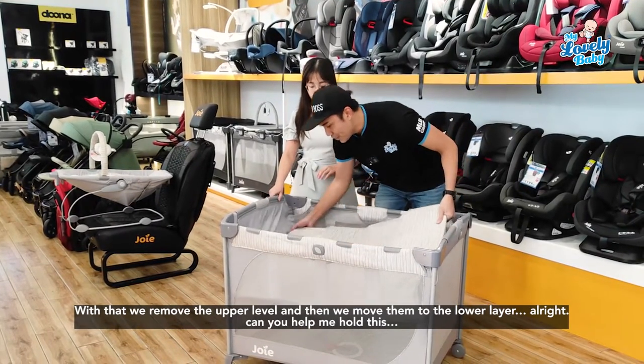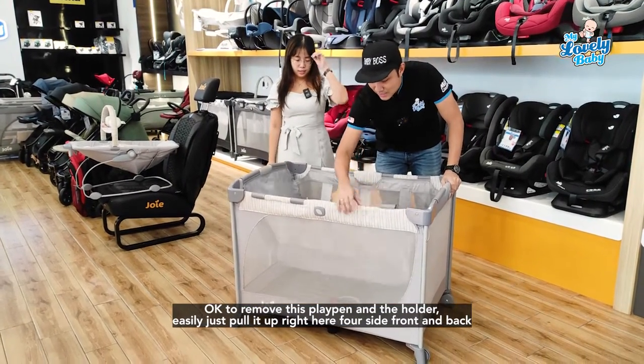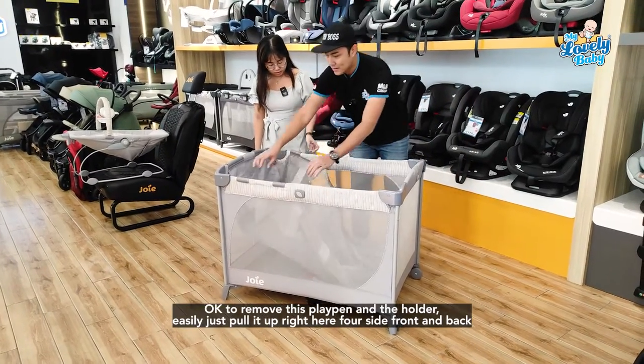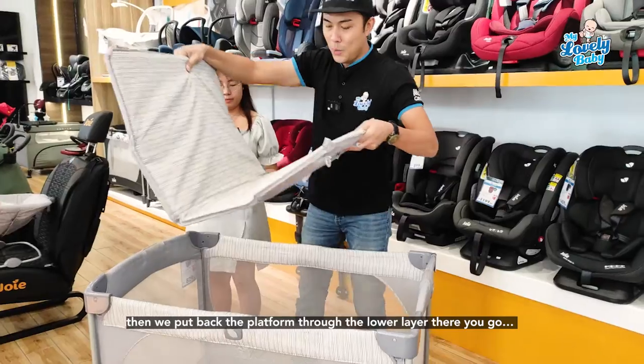At that point, we remove the upper layer and move to the lower layer. To remove it, just pull it up on all four sides — front and back — then put the platform back at the lower layer.